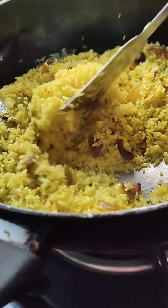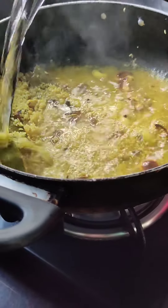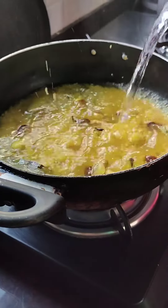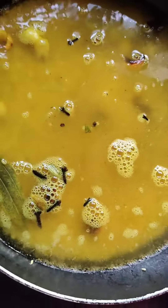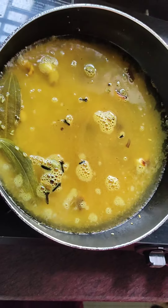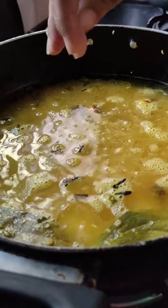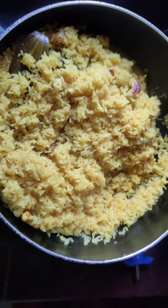Just add water. I'm going to tell you the water quantity: if the rice is 1 cup, it will take 2 cups of water. So for every 1 cup of rice, use 2 cups of water plus a little bit extra.